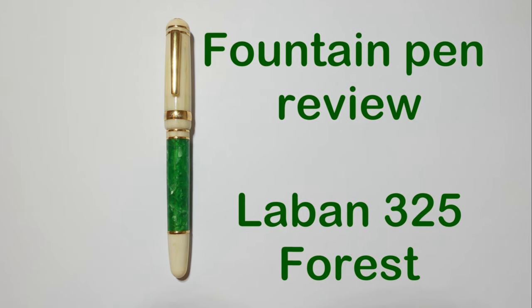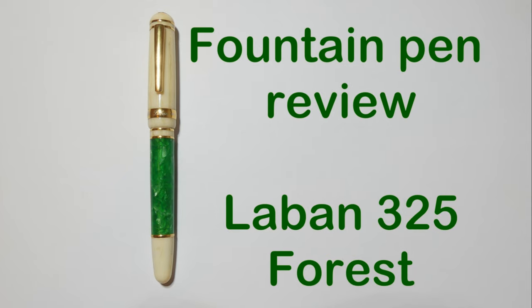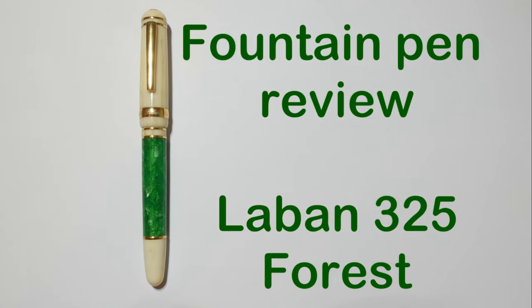Hello everyone, Fontaine Pens Writing here with a Fontaine Pen Review. Today we are going to take a look at the Laban 325 Forest. Stay tuned!